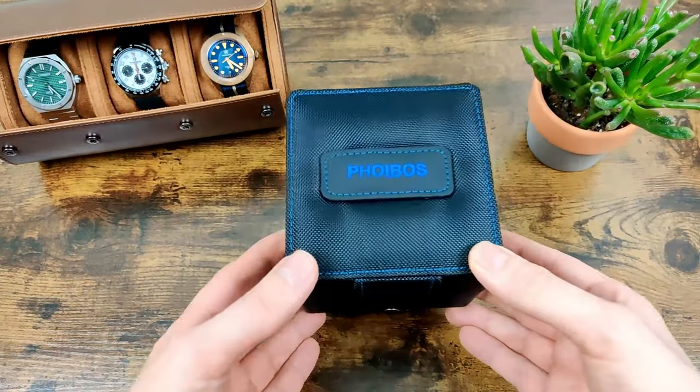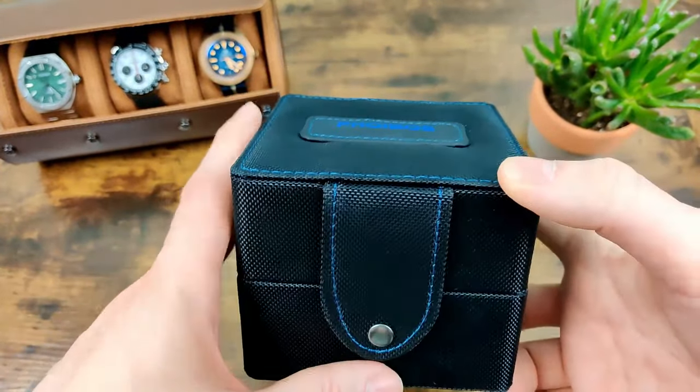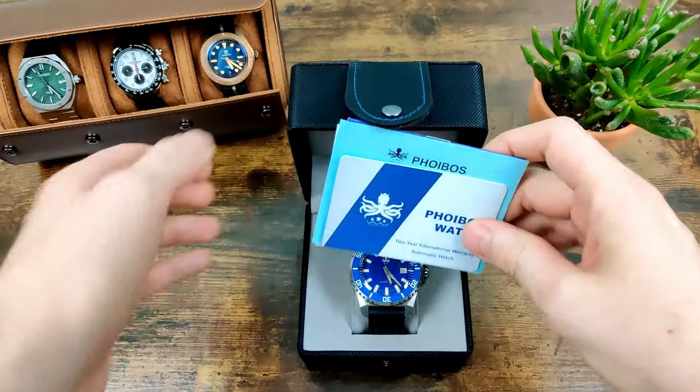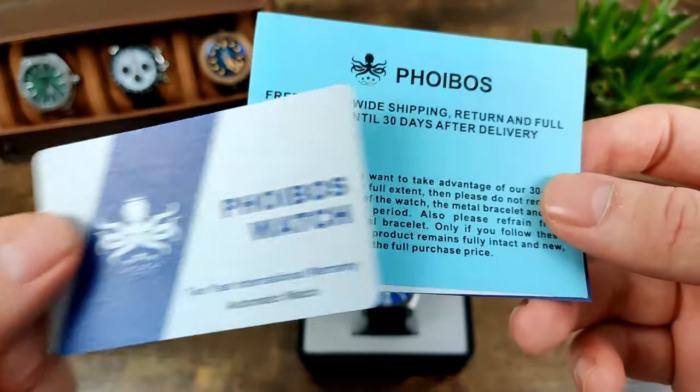I've been trying it out for a while and let's say it lives up to the name. It comes in a pretty nice canvas box with the Feebus branding on top. You've got a two-year international warranty, which is quite good.